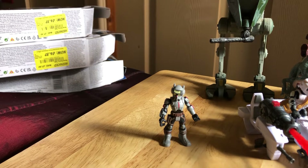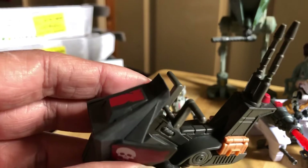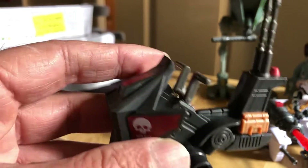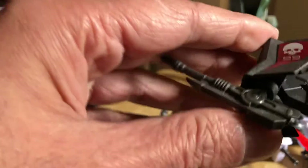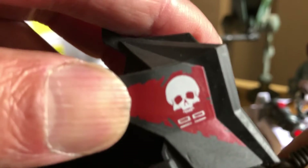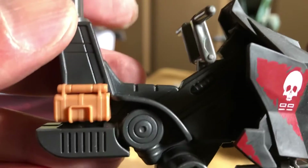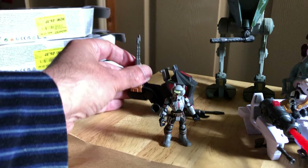You also get the legs in a little packet, plus the body of the vehicle. It's nicely done. The gun doesn't rotate, but there are nice paint details — quite gruesome really. Yeah, not a bad little piece.